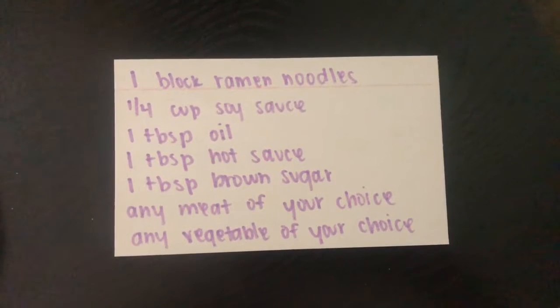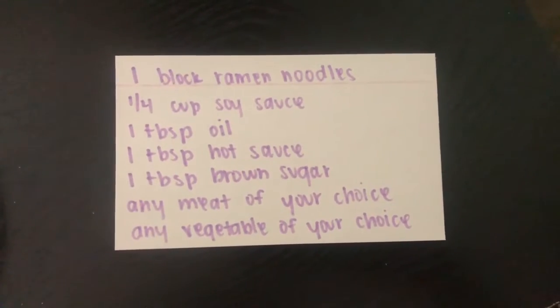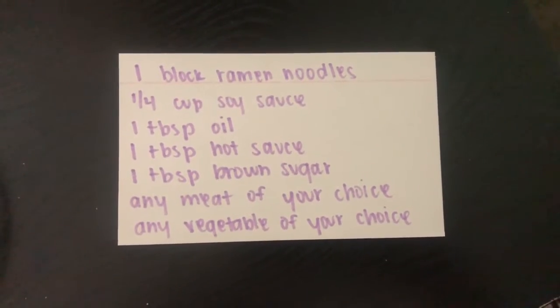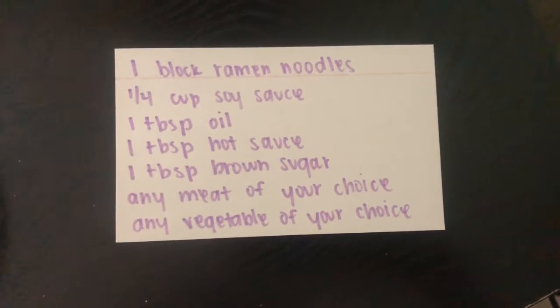First you need one block of ramen noodles, 1/4 cup soy sauce, 1 tablespoon of oil, 1 tablespoon of hot sauce, 1 tablespoon of brown sugar, and then any meat and vegetable of your choice.